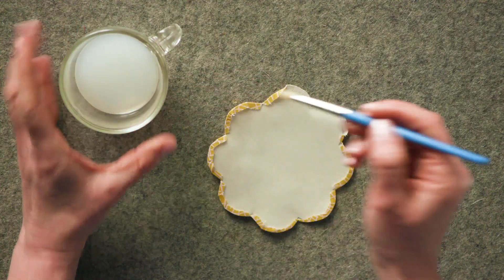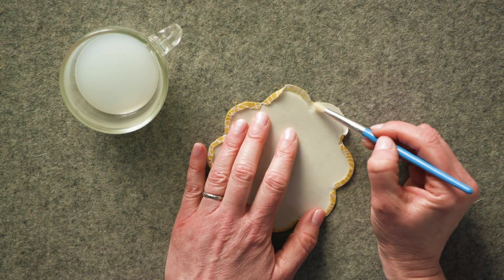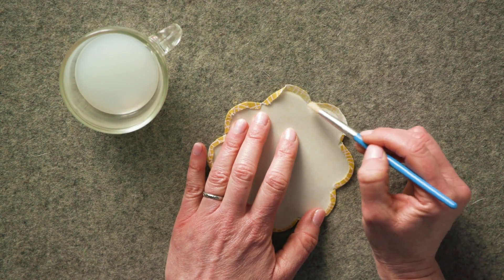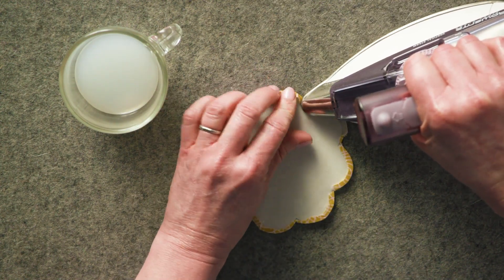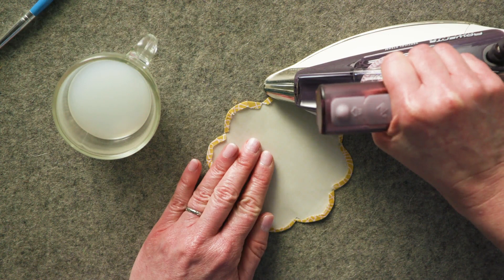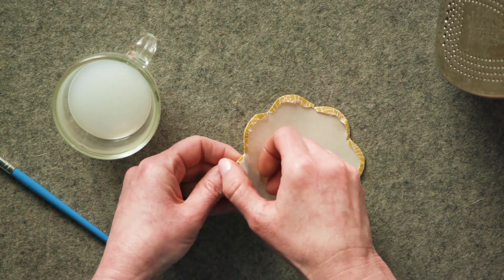With the heat-resistant template on the wrong side of the fabric, work in sections to apply starch as precisely as possible to the seam allowance. Fold the seam allowance over the template and press toward the back of the template. Continue starching and pressing until all necessary edges are turned under.